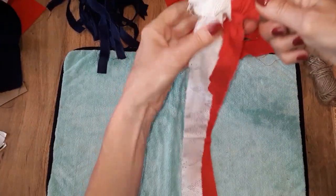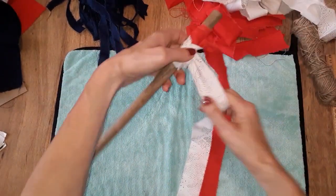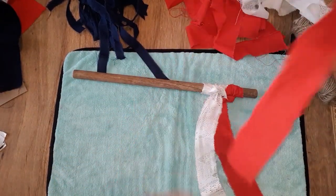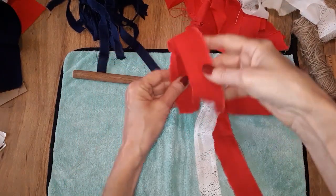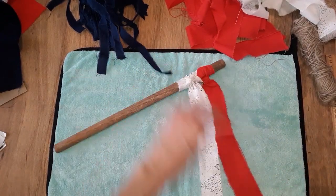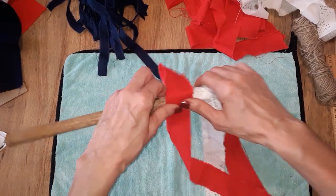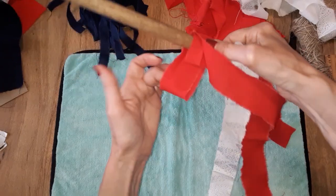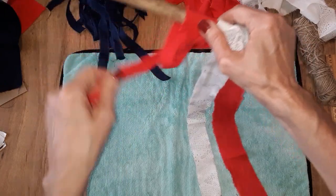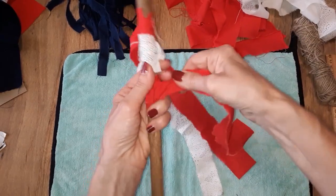Some of these might end up being different lengths and I'm fine with that — I think it will add a little bit to the rustic charm, but you could trim yours if you'd like. Let me show you that again: grab a red strip, fold it over, make a loop on the top — basically about 4 inches — place it next to your other piece of fabric. You've got your loop in the back, just grab your piece of fabric, pull it through that loop, put your fingers here, and just tighten it.